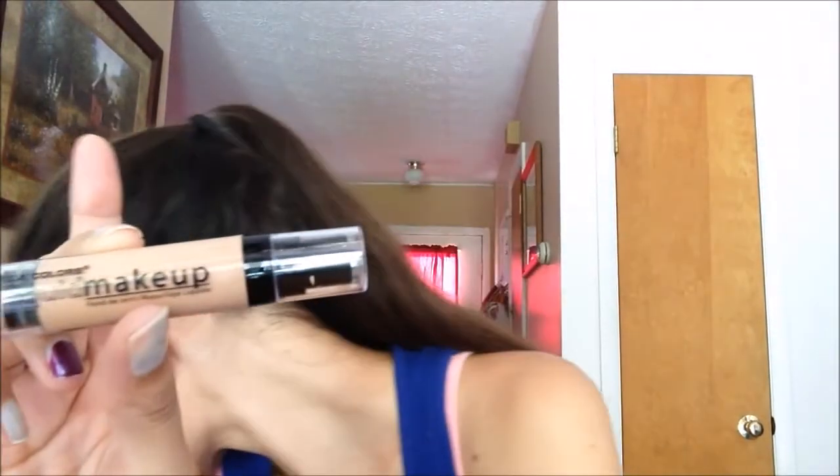The next two items are makeup items. The first one is the LA Colors Liquid Makeup. Normally I don't wear concealer or foundation because I don't like that thick, gooey feeling all over my face. But this was the only foundation I've used in a while that didn't feel thick, sticky, or gooey — it's very light. It's in the color Natural and it fit my skin tone perfectly. That was a great buy for me.